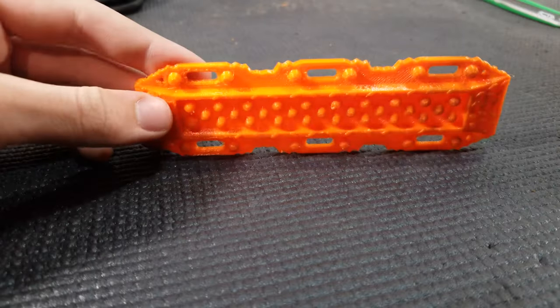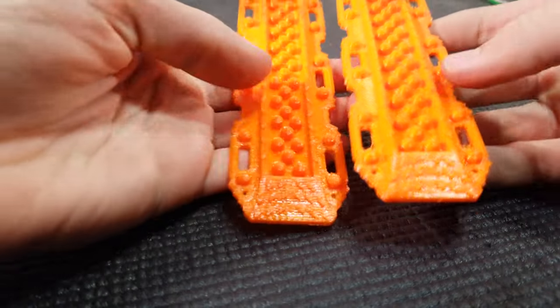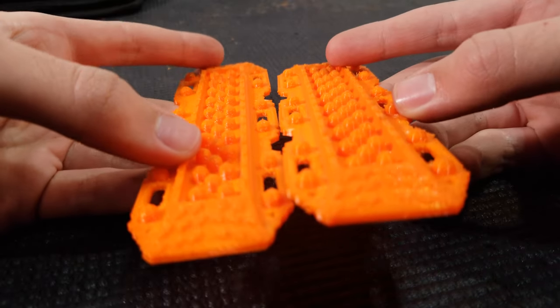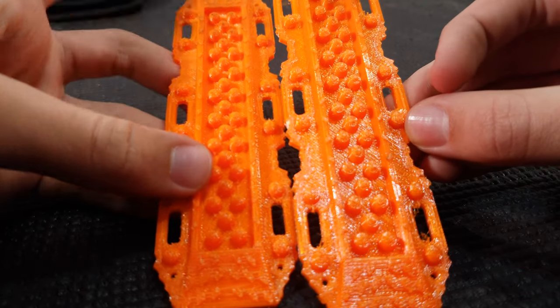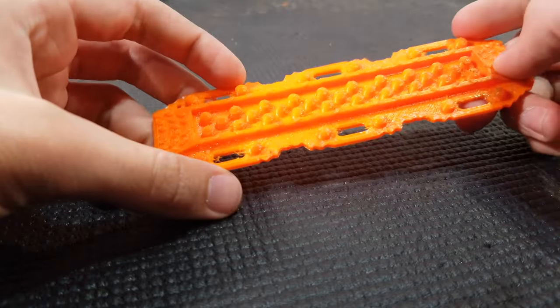I just finished this sand ladder and it turned out really good — got a lot of the strings out. Here's the difference: this is one I haven't done anything with except the lighter, and you can see the little strings in the handles compared to the cleaned-up one. This one just cleaned up really nicely, so we're going to do the same thing for the other one off camera.